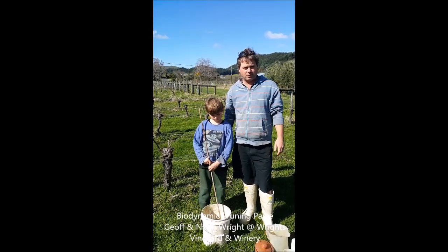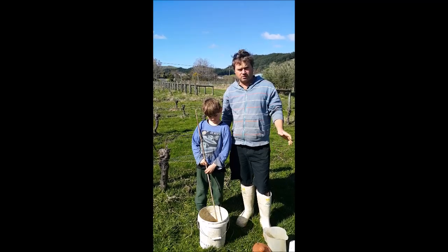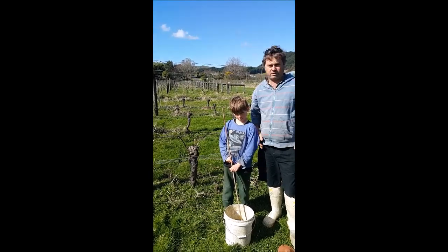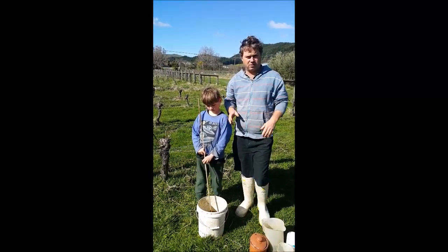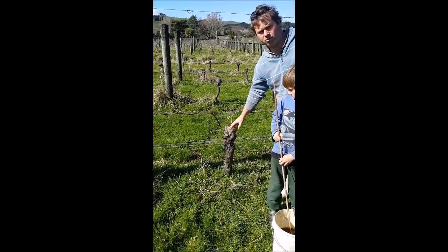Welcome to Wright's Vineyard and Winery. I'm Geoff Wright, the owner and winemaker of Wright's Vineyard. We're at one of our blocks today at Ormond Valley, and today we're here to demonstrate how we make a biodynamic paste which we put over our freshly made cuts after pruning our vines.